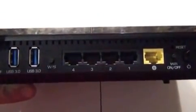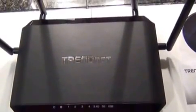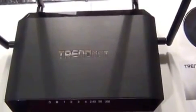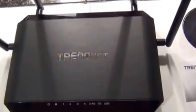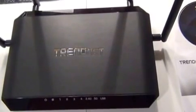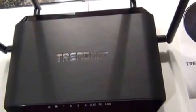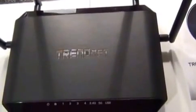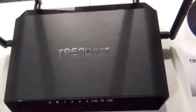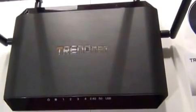I compared the TrendNet to my current router, a Linksys AC1900 purchased a little over a year ago. The Linksys has been reliable with no problems. The devices I tested include two computers with wired connections, and two laptops — one a fairly recent work model and another that's five years old. The older one only supports the 2.4 GHz band, making it an interesting test case.